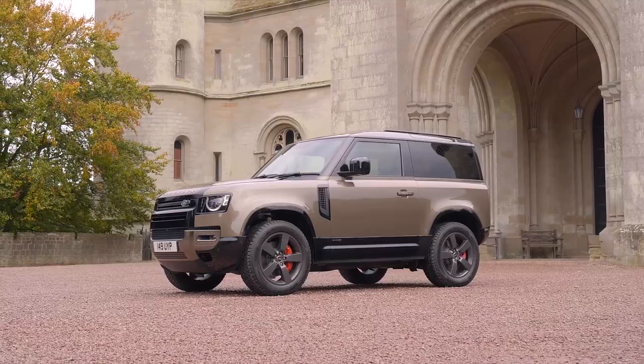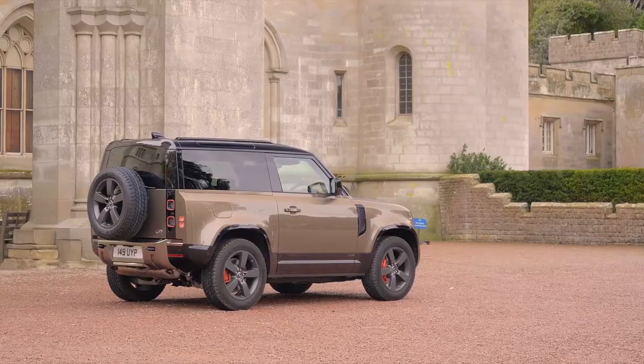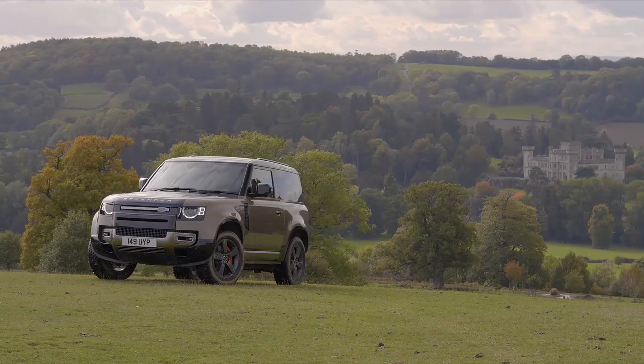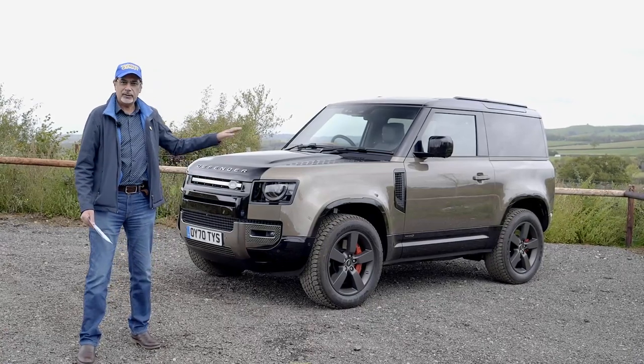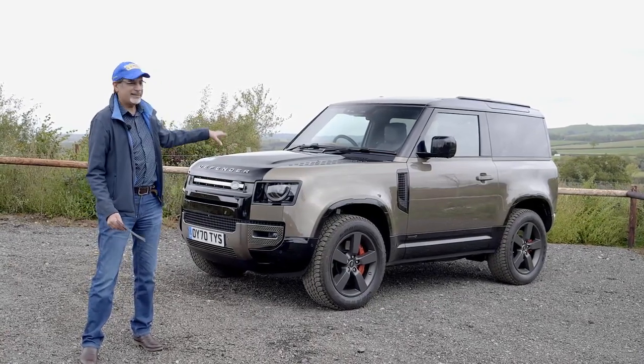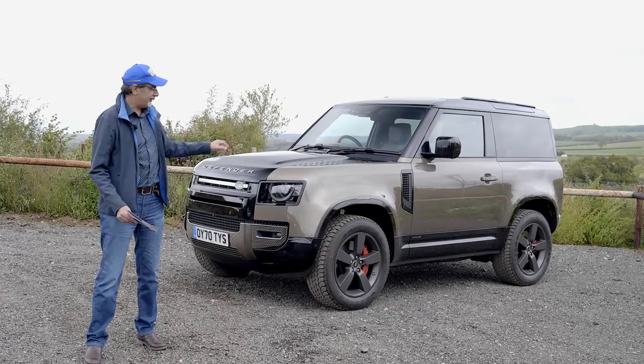Actually it's not really brown — they call it Gondwana Stone with a black contrast roof and bonnet. Interesting, these little plaques here on the top of the bonnet used to be aluminium in the old car; they now resemble that, but I don't think it's aluminium — it looks plastic to me.